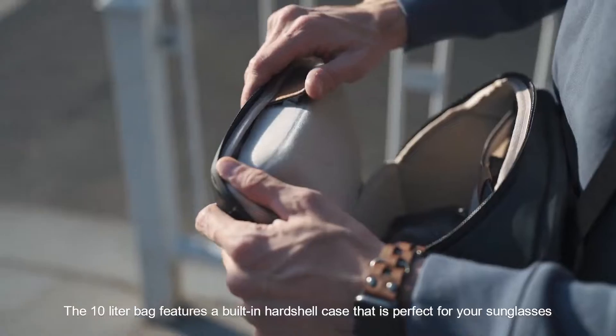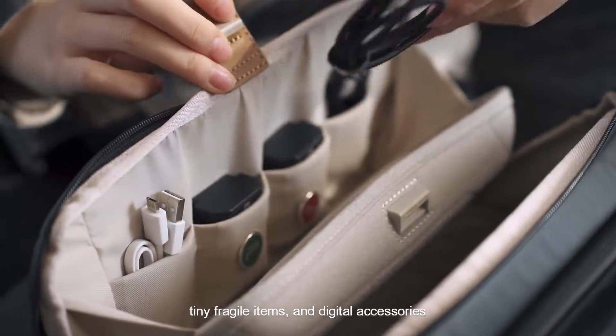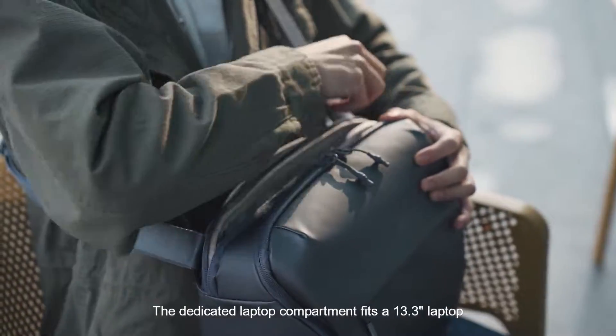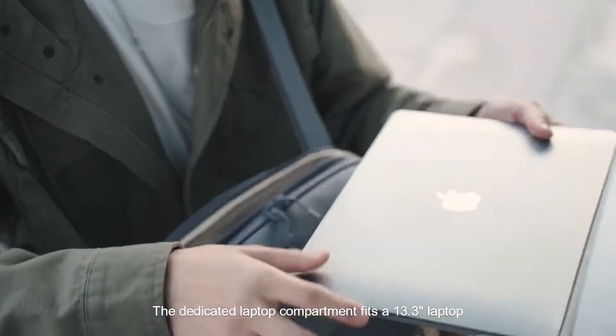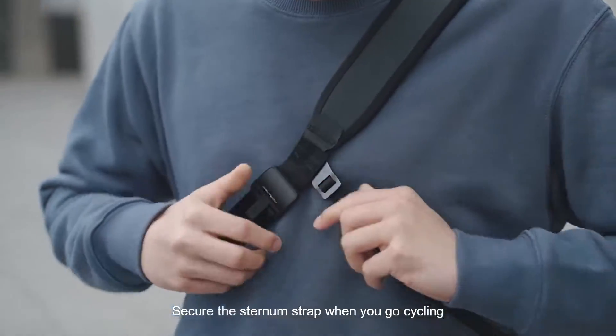The 10-liter bag features a built-in hard shell case that is perfect for your sunglasses, tiny fragile items, and digital accessories. The dedicated laptop compartment fits a 13.3-inch laptop. Secure the sternum strap when you go cycling.